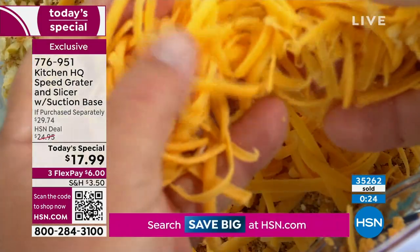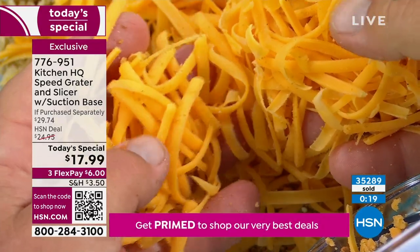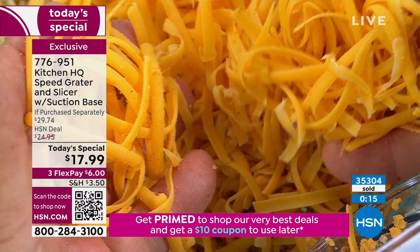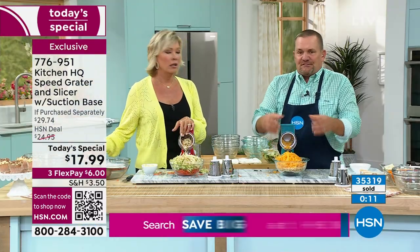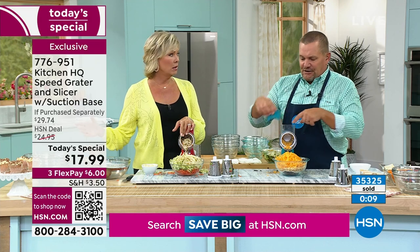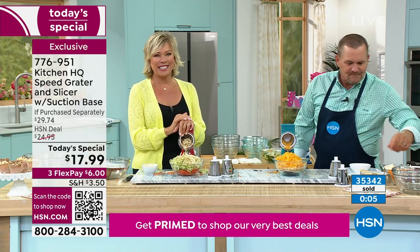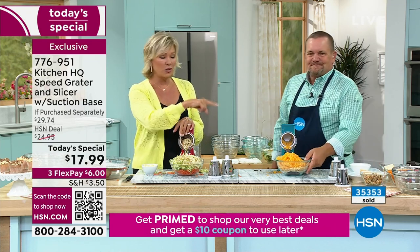Just for the cheese alone — why buy it in a plastic bag? I did the math: they charge you an extra $1.25 a pound just to have it grated for you. Get a block of cheese, it's cheaper, you can grate it yourself at home — fresher and better. It's convenient buying pre-shredded but so expensive when you can do it this way.